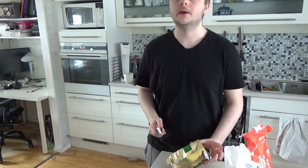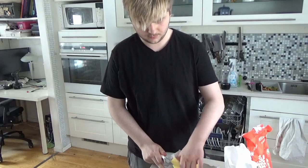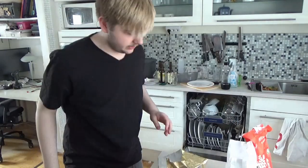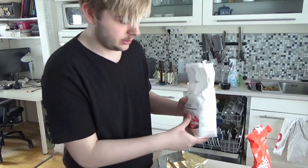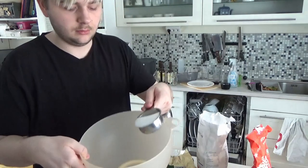Depending on how much you want, you want to cut off different amounts of butter. If you want a small amount, it's usually 100 grams. Next thing you need is sugar — you take one deciliter of sugar and pour it in.